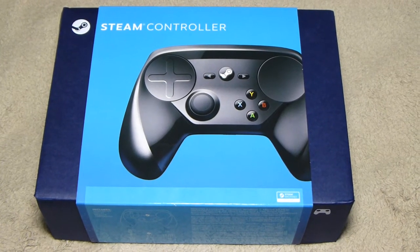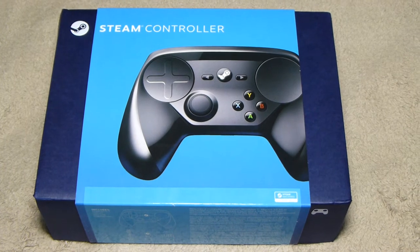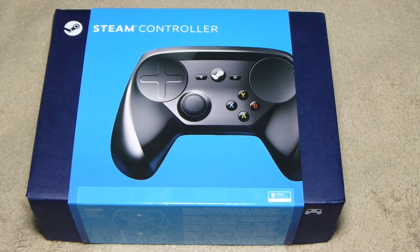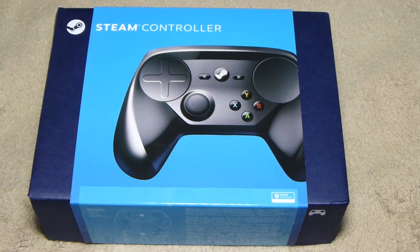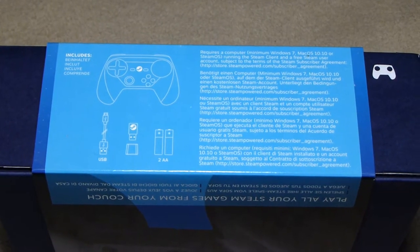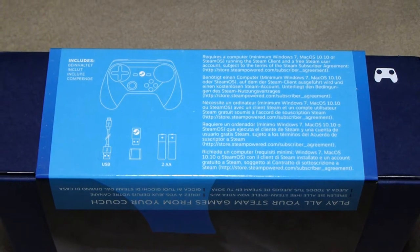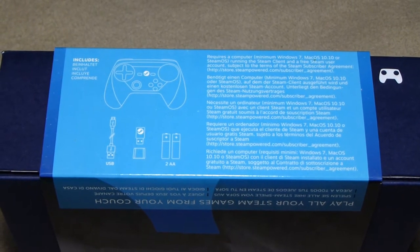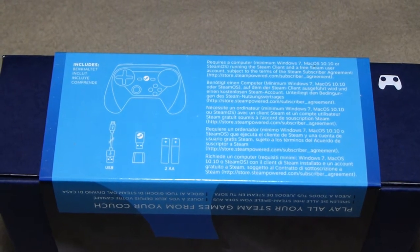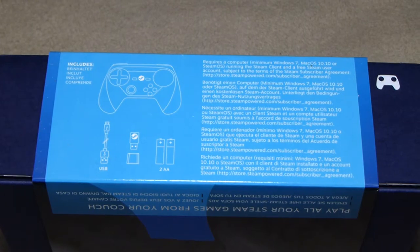When you first get your Steam controller it comes in a plain blue box — I got mine through Amazon. I really like it because it doesn't come in the stupid plastic that all the other controllers come in. The bottom of the box tells you what's included: a USB cable, dongle adapter, two batteries, and a little extender so you can extend the wireless signal further. It's sort of like a dock.